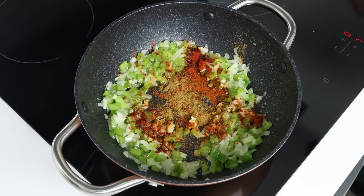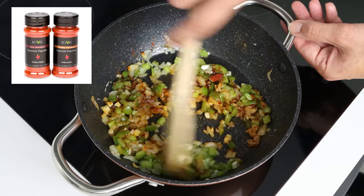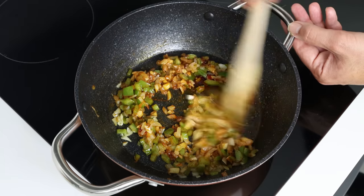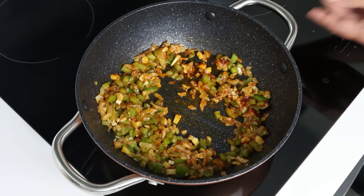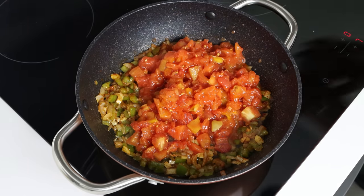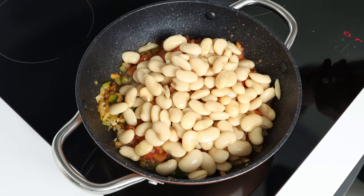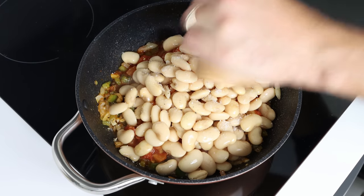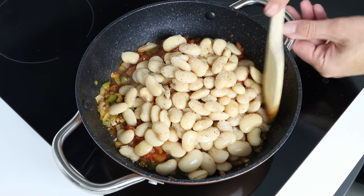We'll give it a quick mix so all the spices evenly coat the vegetables. The Spanish paprika I'm using is from Kiva — link in the description box below where you can also get 25% off your order. Then we'll add in a 14.5-ounce can of diced tomatoes, which is 410 grams, the drained butter beans, and season everything with sea salt and freshly cracked black pepper. If your diced tomatoes are a bit acidic, just add a pinch of white sugar or a little baking soda. Give it a gentle mix until everything is well combined.